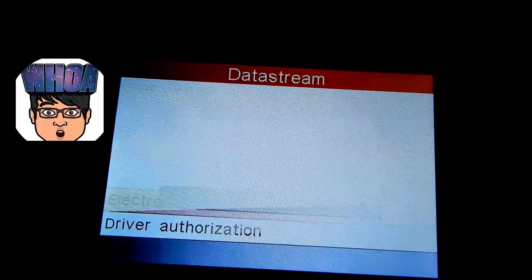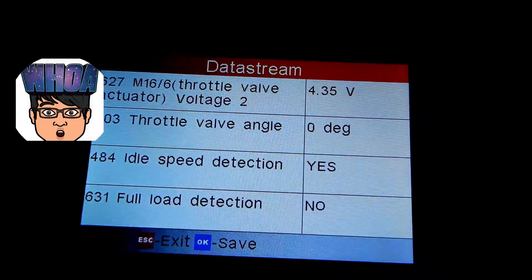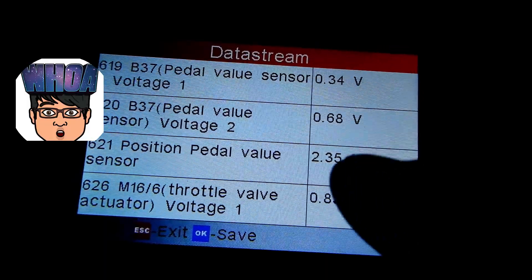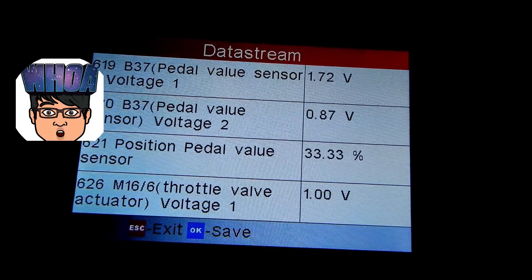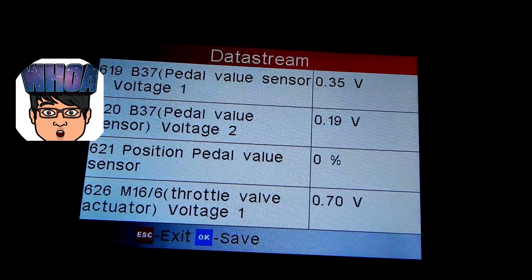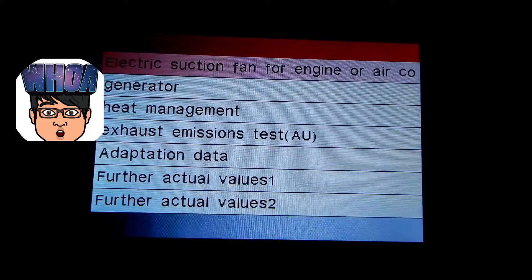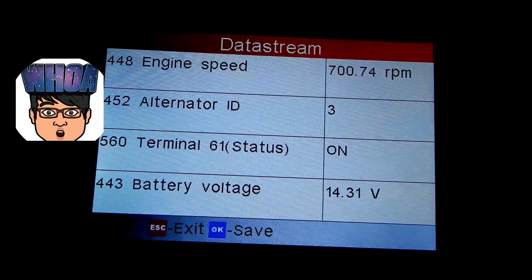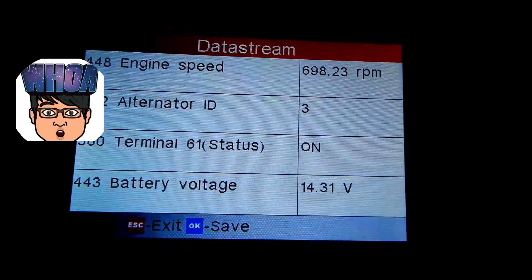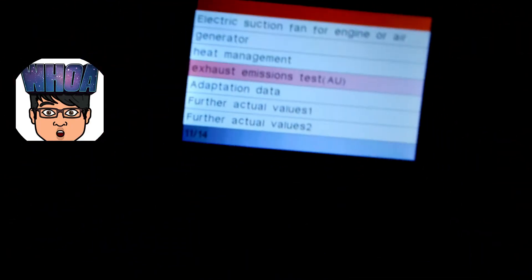Going through a couple more live data screens — throttle speed: when I accelerate you can see the pedal position reading 30 percent, then 12 percent, holding at 33 percent. That is absolutely amazing — this is the kind of stuff you want to be able to see. You can even check your generator: your alternator terminal 61 battery voltage reads 14 volts with the car running, which is exactly what you want to see.